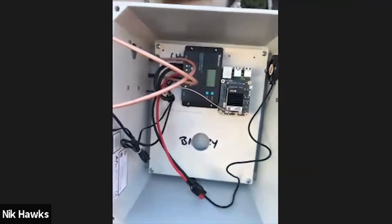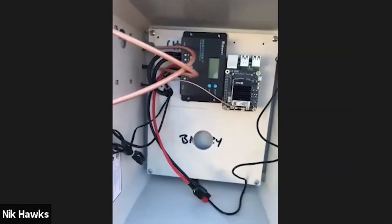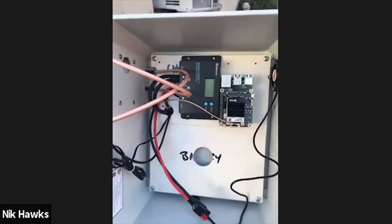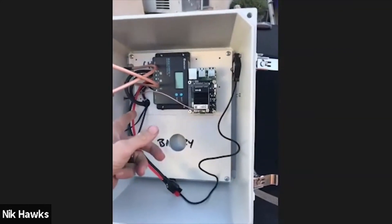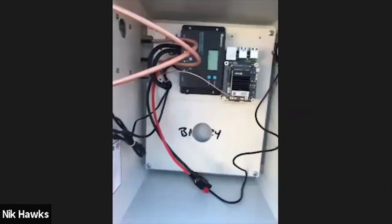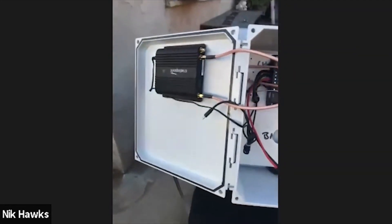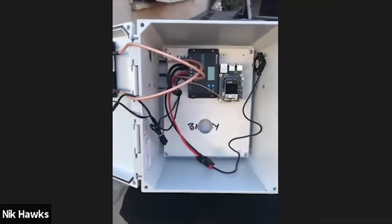The host asks about the 12-volt solar system and the power/battery setup. Nick explains: power comes in from the panels, goes to the battery into the charger, then around to the Raspberry Pi. There's also a CradlePoint modem in the enclosure.